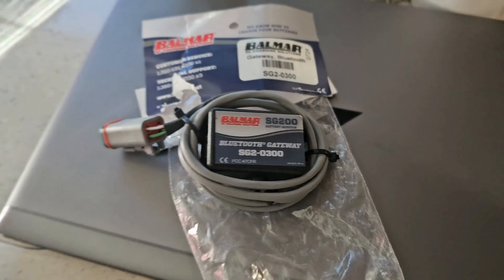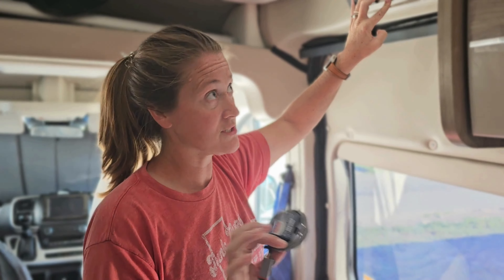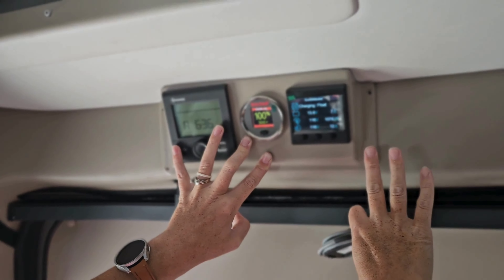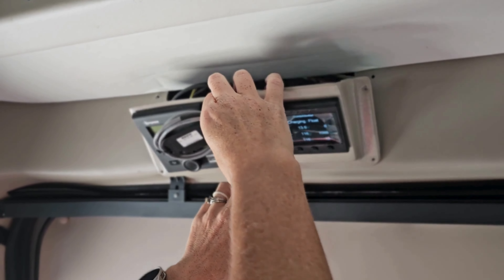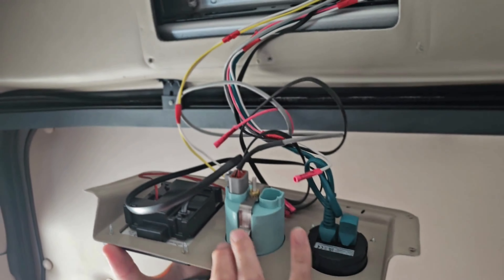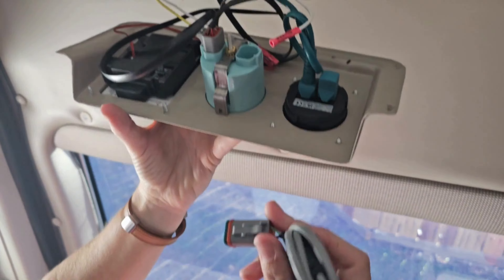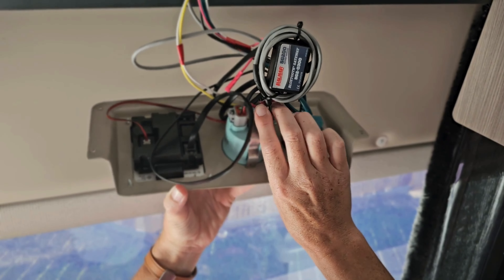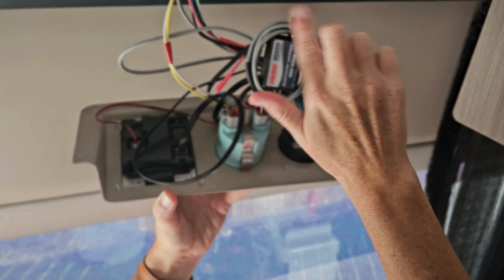As already mentioned, we did not get the smart batteries, so we have this Bluetooth device to help us monitor them. We do have the heat sensor so we made them Bluetooth-capable, but we're doing this on a budget. Up here is where our current Balmar is with our MasterVolt and Truma. I just took out these five screws, lay the panel down carefully since there are a lot of wires, and all I'm doing — this cost us about $30 — is plugging the Bluetooth module in, zip-tying the wires together, and carefully pushing everything back up, including the Balmar, then putting it back together.